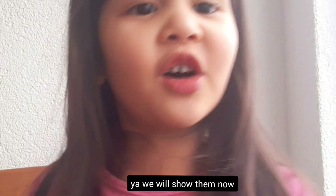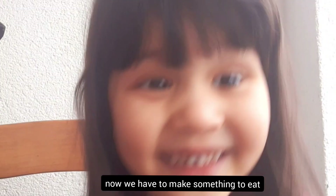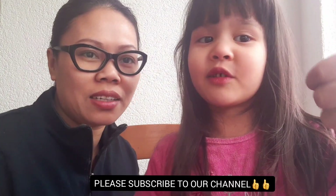We'll show them now. We have to make something to eat — it's so yummy and tasty. I'm so excited to taste. Okay, bye. Ciao. We're the Moses. Subscribe to the channel.